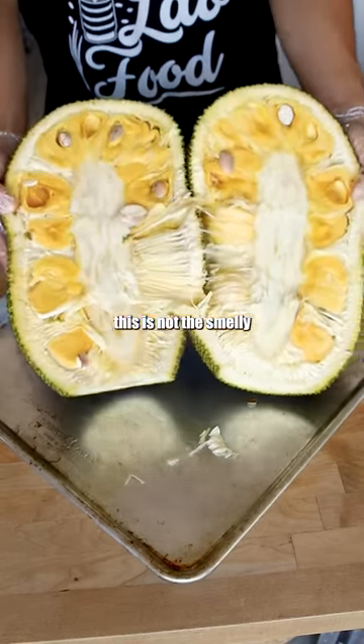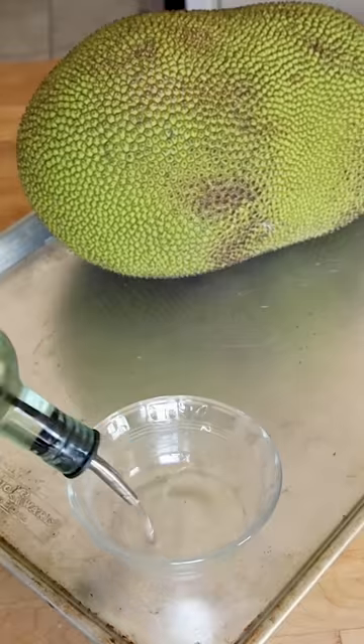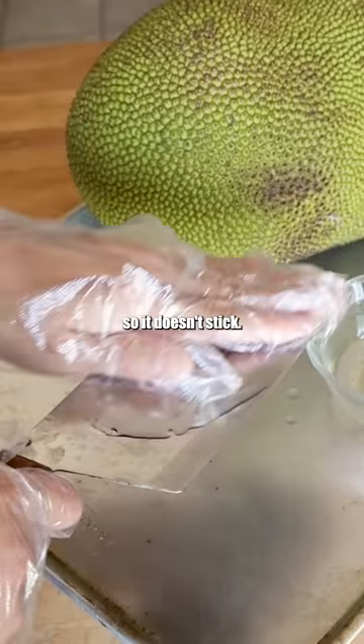Opening a jackfruit — and no, this is not the smelly fruit durian. This one is six dollars. Grab some gloves, grab some oil, and put a good coating on there so it doesn't stick.